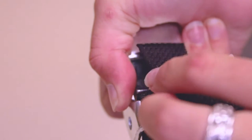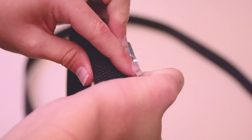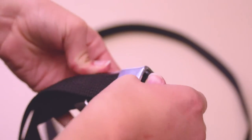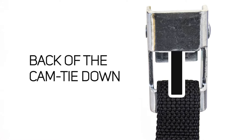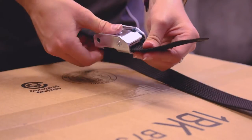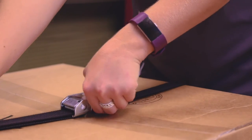To thread the cam buckle, flip the buckle upside down and depress the lever, then push the end of the strap through the bottom of the fastener and continue pulling the strap until it is suitably tight.